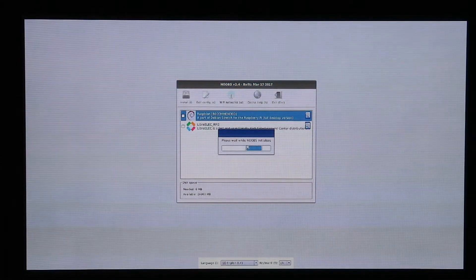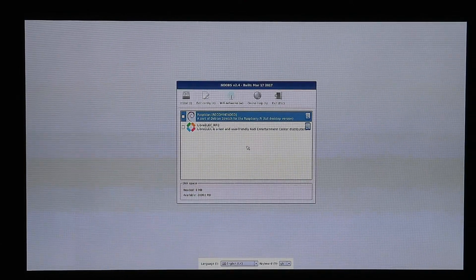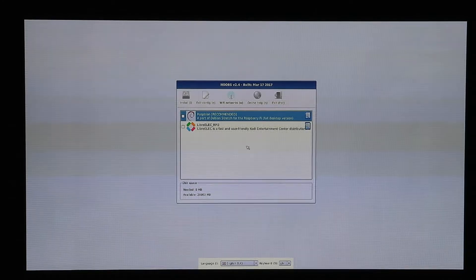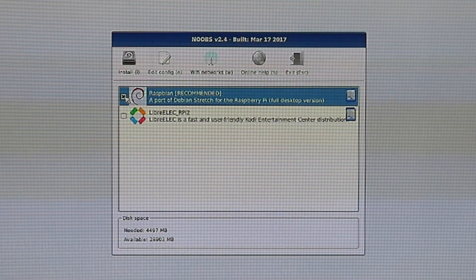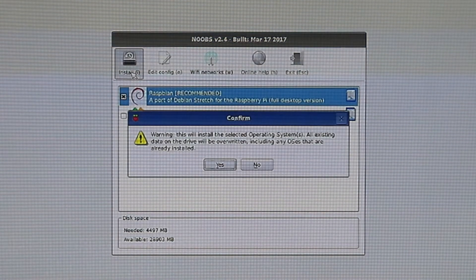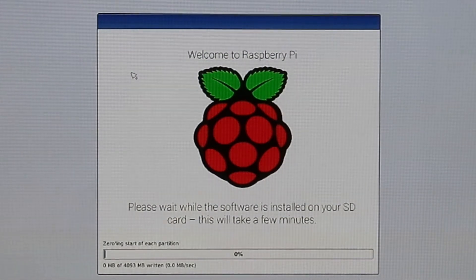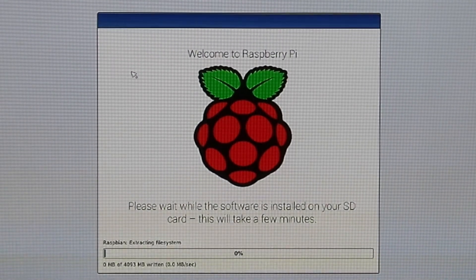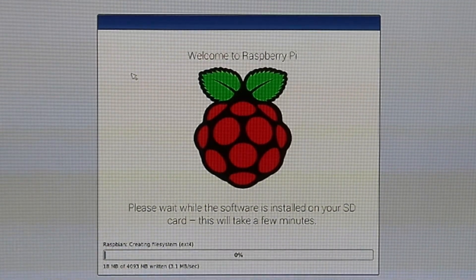Here's the first boot up of the Raspberry Pi. It's going to take us to the NOOBS software installation program that will allow us to load the Raspbian operating system. I am using the NOOBS software program to install the Raspbian OS and I will include a link below that shows how I built the SD card to do this. Once the program loads I choose the Raspbian operating system — it takes a while to load so we'll come back once it's done.